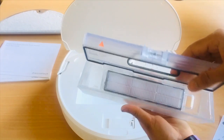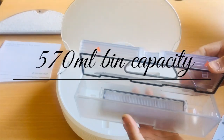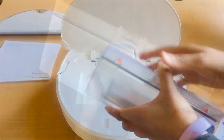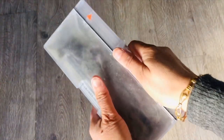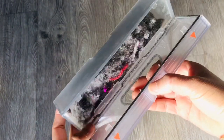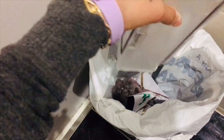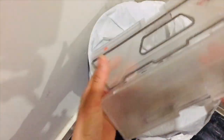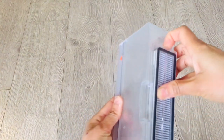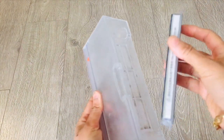The capacity of the dustbin of Dreamy D9 is 570 ml, which is very large for robot vacuum cleaners. Here is the amount of rubbish collected from my home after a complete run. It's easy to empty the rubbish straight into the bin, and this dustbin and the filter are washable, which keeps this part clean and germ-free.